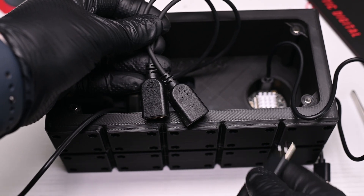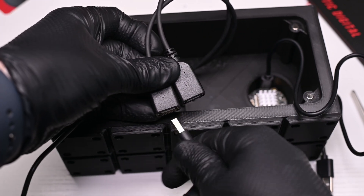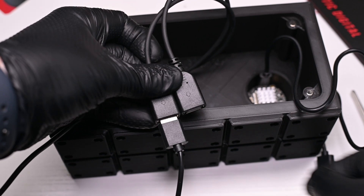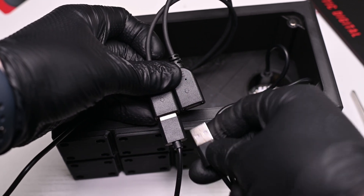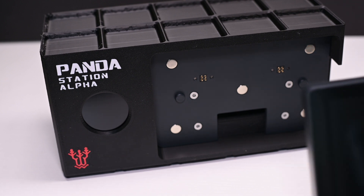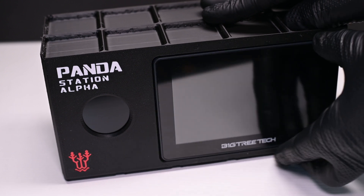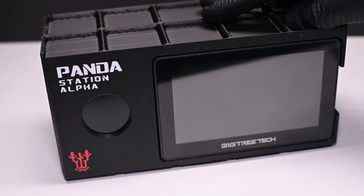Moving right along, it's time to connect everything up. I'll connect the included USB-C cables from the Touch and Nomi to the USB splitter, which will then connect to the USB adapter. Now, the finishing touch — quite literally — I'll magnetically attach the Panda Touch to the now recessed charging plate. Absolutely flawless. I love this thing.